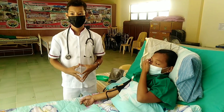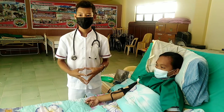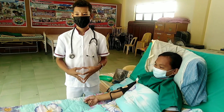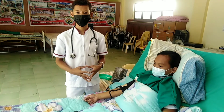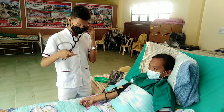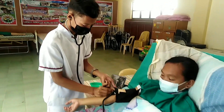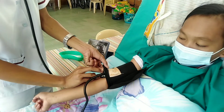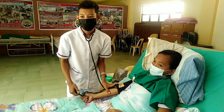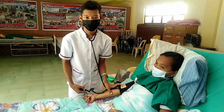Position the stethoscope's earpieces comfortably in your ears, tips facing lightly forward. Be sure sounds are clear and not muffled. Place the diaphragm over the client's brachial artery. Do not allow the chest piece to touch the cuff. Close the screw clamp on the valve and inflate the cuff to a pressure 30 mmHg above the point where the pulse had disappeared.